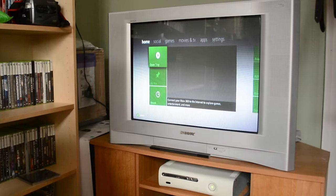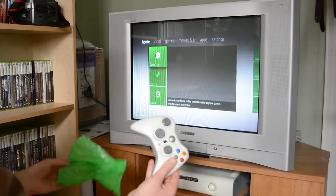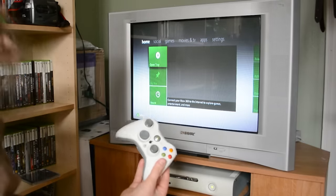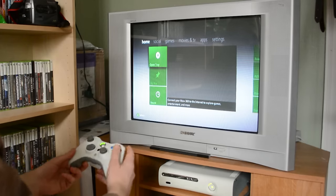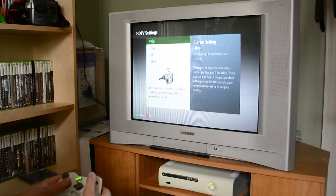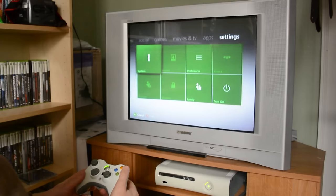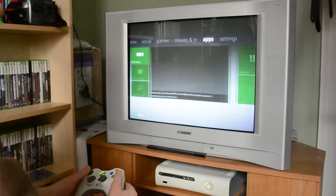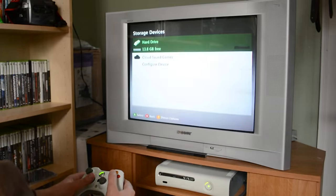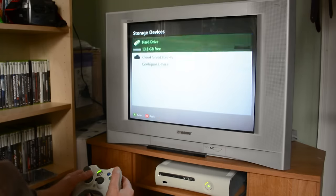It looks like we're in the wrong aspect ratio so I'll have to fix that. We're going to try out this controller and throw some batteries in here. That powers on, so that's great — hooked right up. Console settings, display, 480p and normal — there we go, that's a little better. At the very least I'm glad it turns on and I'm glad the controller works. The hard drive looks to be a 16 gigabyte drive and it's recognized, so that's good.